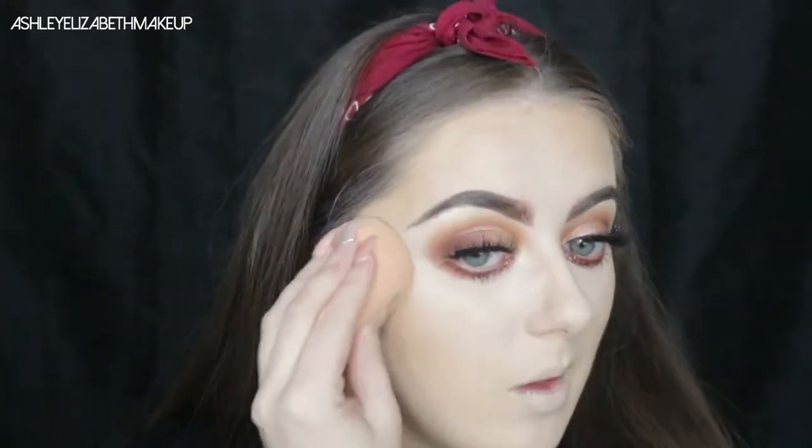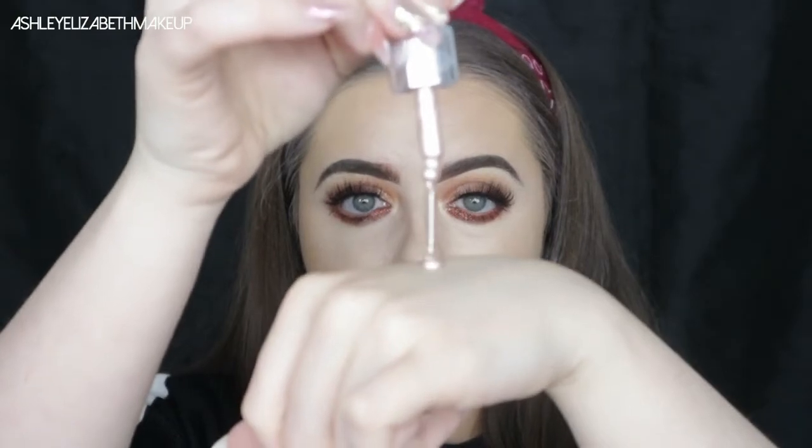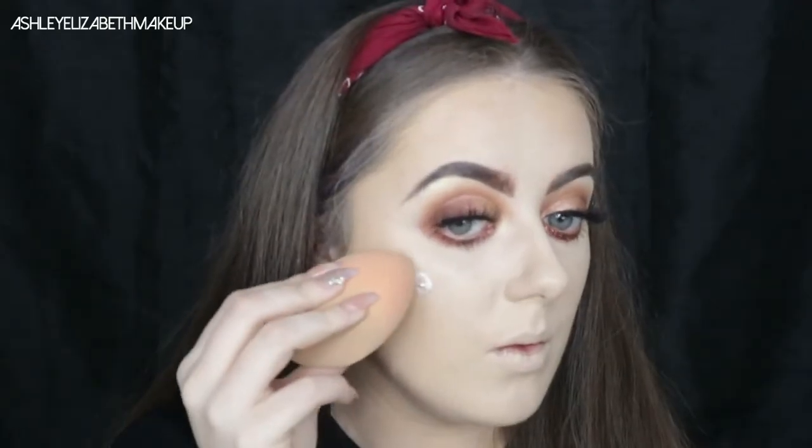I'm blending away any edges and going over with my beauty blender to make sure everything is seamless. Next I'm going in with my Iconic London Liquid Illuminator Drops in the shade Shine — just look at that highlight — dabbing that on the cheekbones, the cupid's bow, the tip of the nose, and a touch down the bridge of the nose.